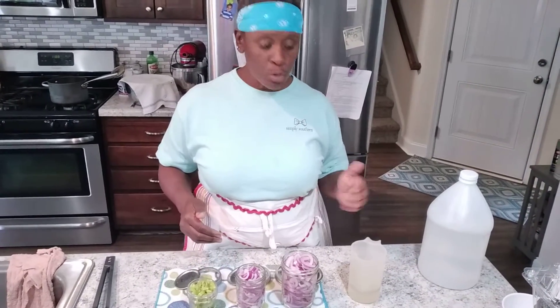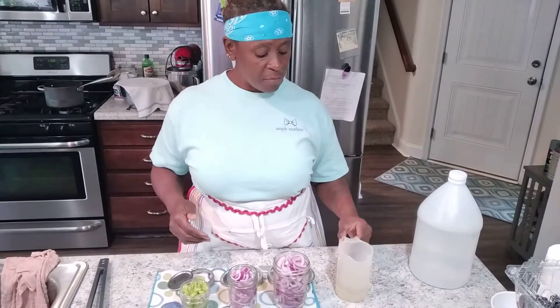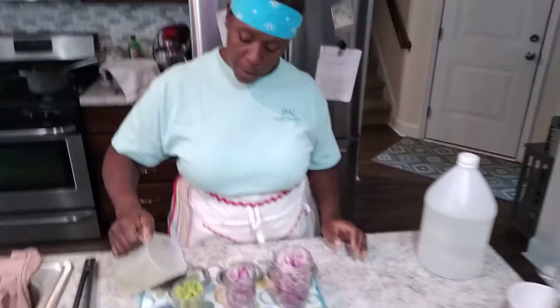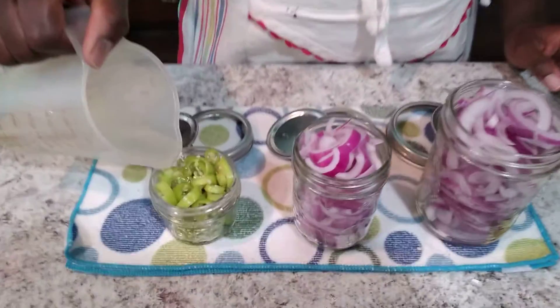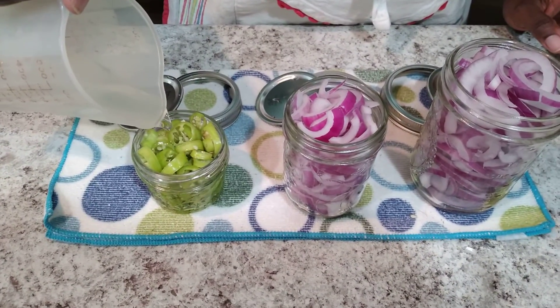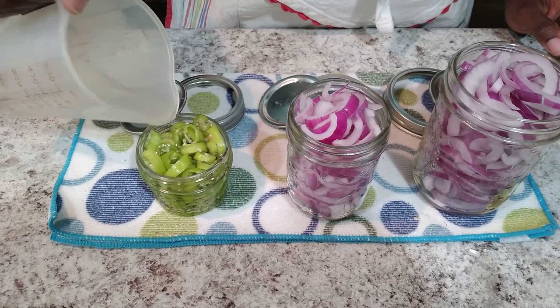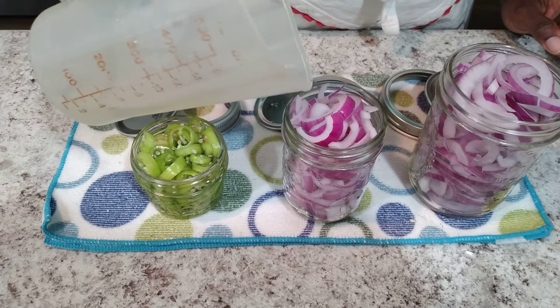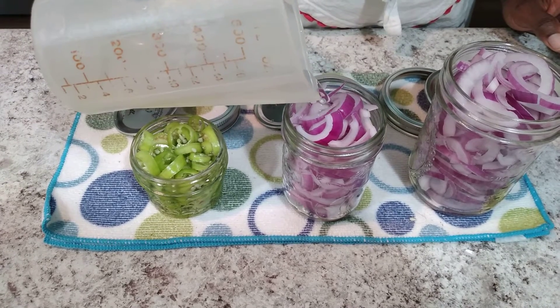You can also add pickling spices to your vinegar and sugar solution if that's what you like. I've done a one-to-one vinegar-sugar ratio. I pour that into my vegetables, covering them — I'm going to need some more for this particular demo, but we'll go with what we have right now.